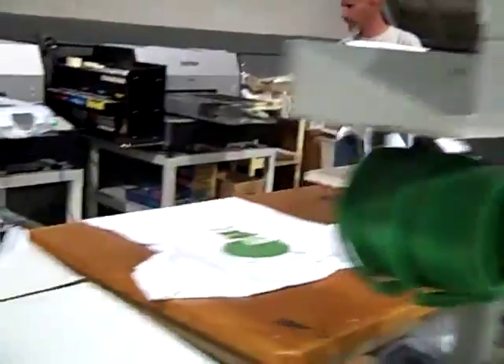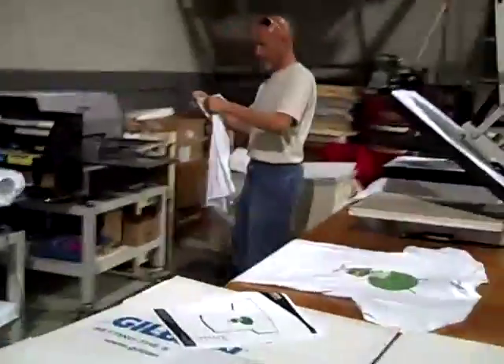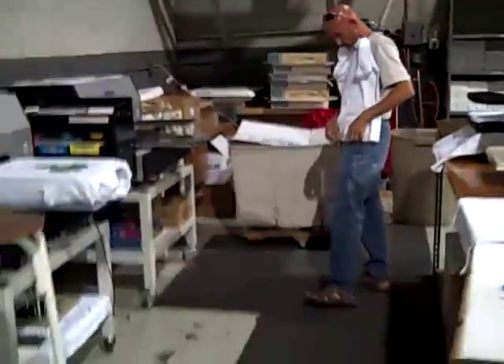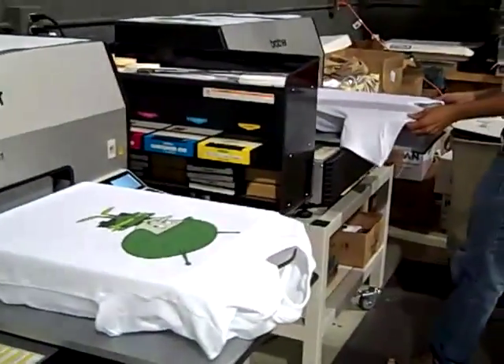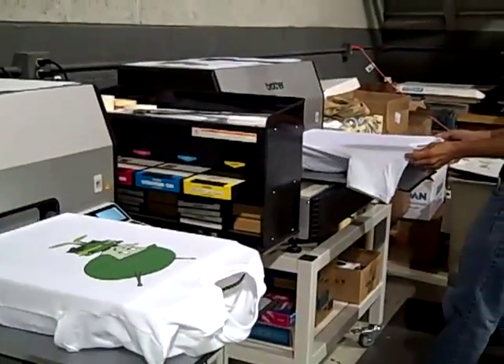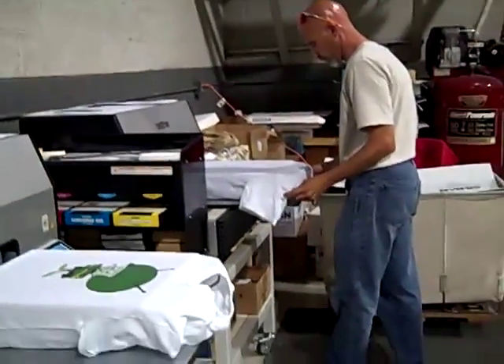This is just one little tiny part of our business, but it's a very good one and we really enjoy it. It's water-based ink — it's called Direct to Garment Printing, or DTG. We can do as many colors as you want at no additional charge when you do this water-based type printing.